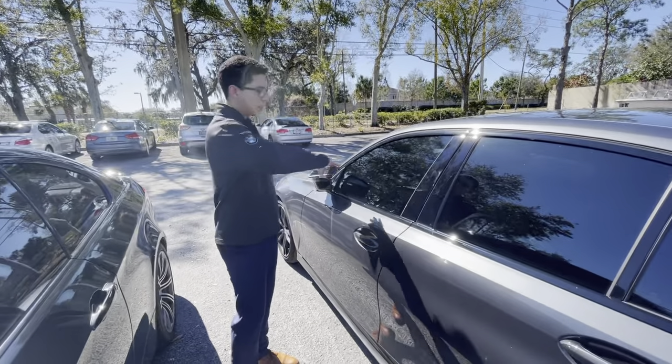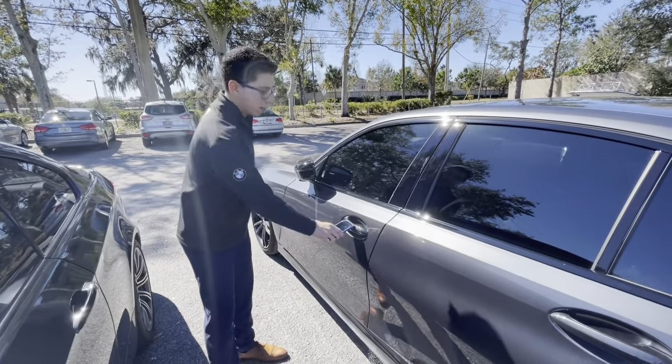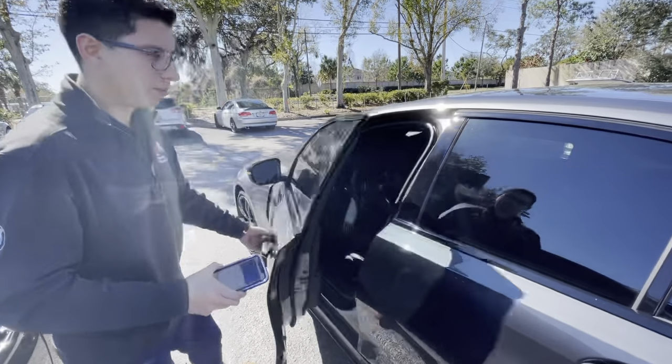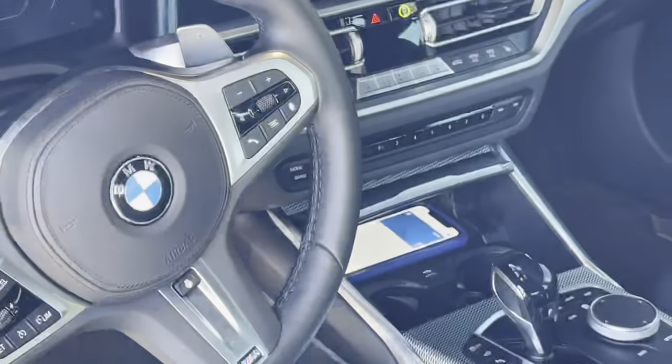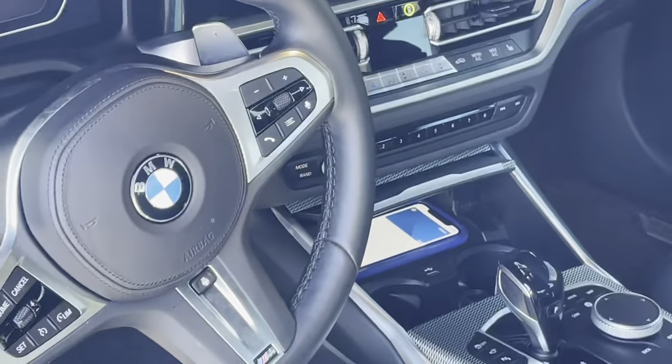Now if you do want to start the vehicle, place the phone right in the compartment in the center by your cup holders, and then just push to start — it's right inside here. Then push to start.